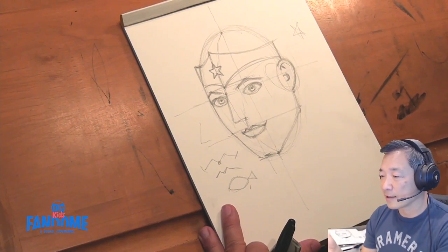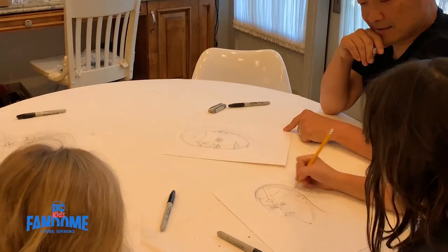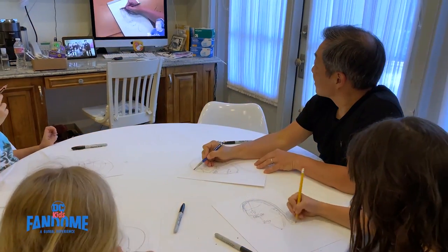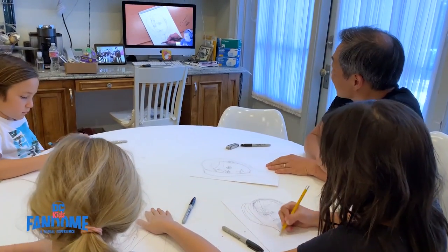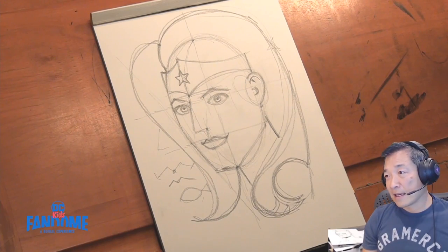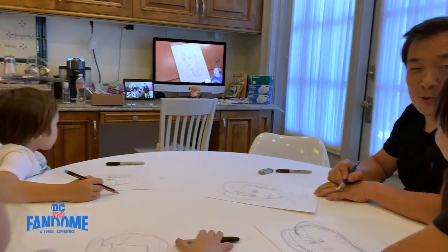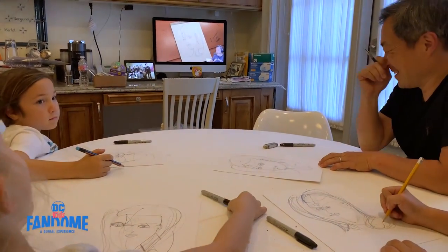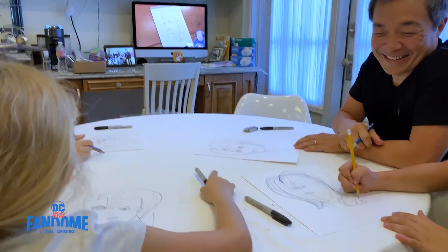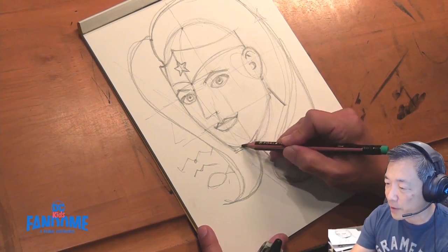Now we're going to add her hair on top of this. The hair sits almost like a wig on top of this egg, right before it starts turning. If you notice, it actually looks very like a minimalist Picasso drawing. You guys all know who Picasso is, right? He made an awkward painting. You can go ahead and round out the corners a little bit.